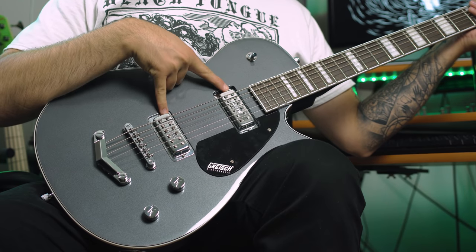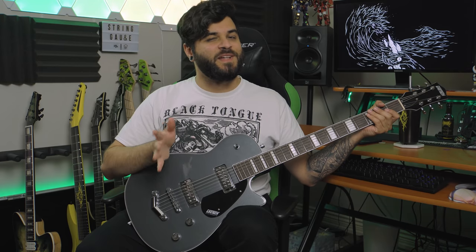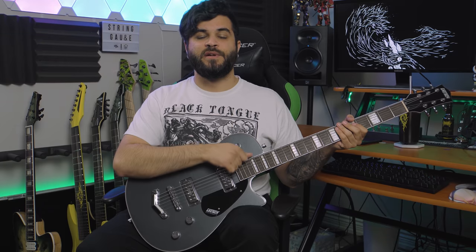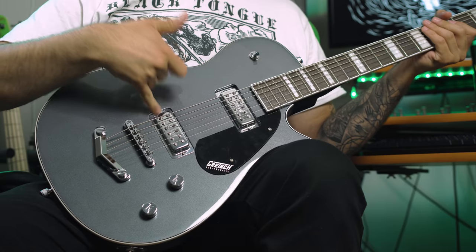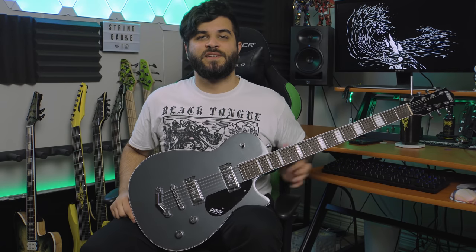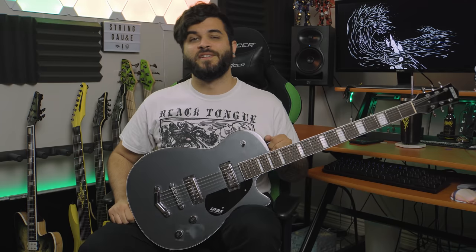The fretboard is laurel with 22 frets and a 12-inch radius. The two pickups are Gretsch mini humbuckers, which I'm going to get to in a bit — this is probably my least favorite thing about the guitar. Other than that, it has a V stoptail and a three-way position switch: bridge, both, or neck, of course. That's pretty much it for the specs. The selling point is really just the fact that it's a baritone.